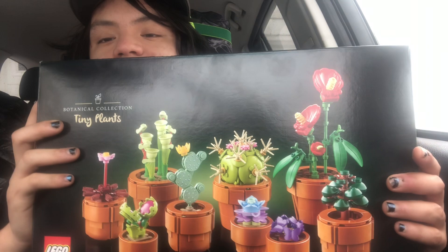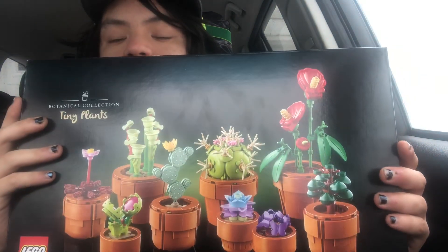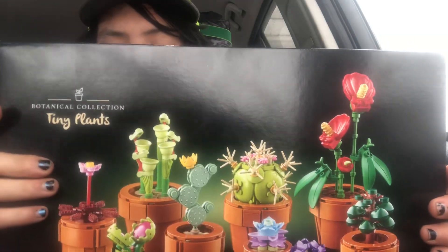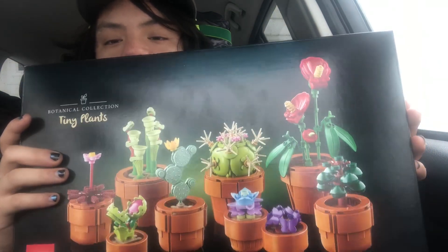My opinion on the set: I like it. Do I feel it's worth $50? Fifty dollars is a little steep. $45 — that's okay. $40 — that's a steal. So if you can find this LEGO set for $40 in clearance or discounted, snatch it up and buy it, because it is a wonderful set. I paid $50, which is a little high, but I really wanted it and I thought it would make a great review.